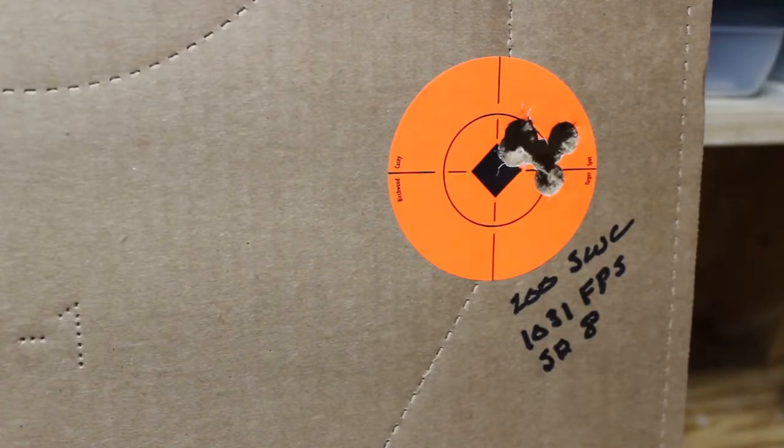Obviously this gun likes it. That's 7 grains of WSF. The standard deviation was only 8 at 1,031 feet per second. There were no pressure signs with any of these loads, and as you can see the performance is pretty good.